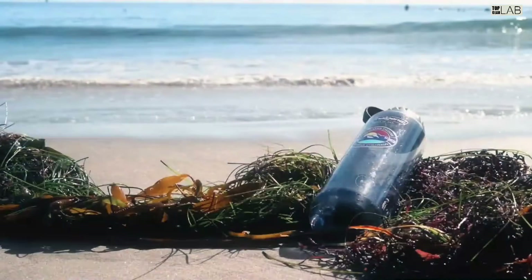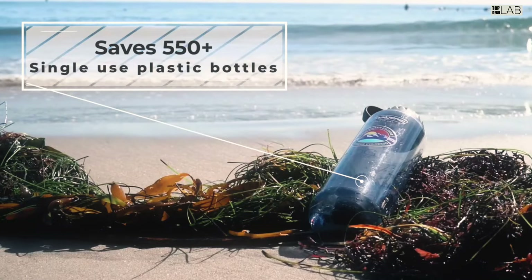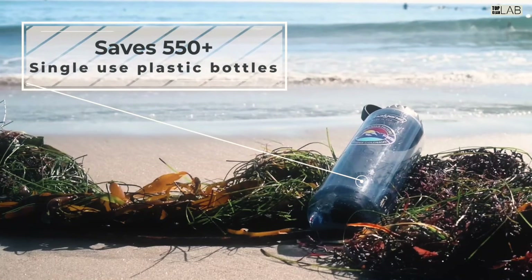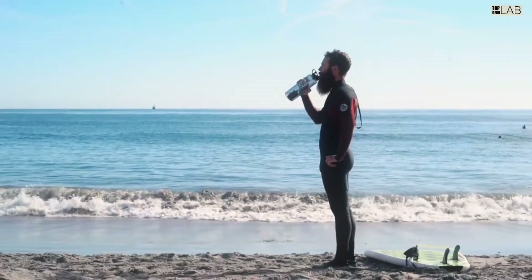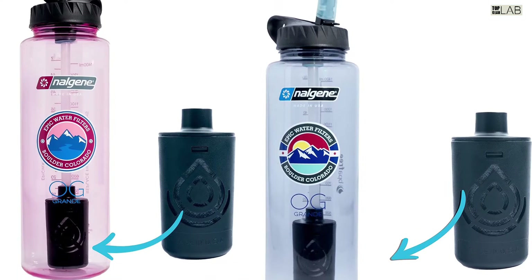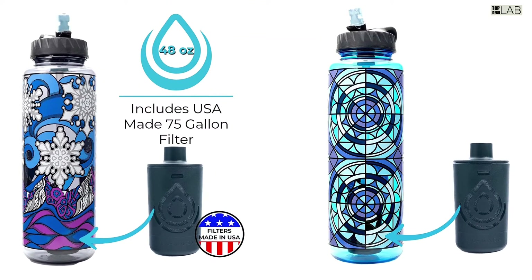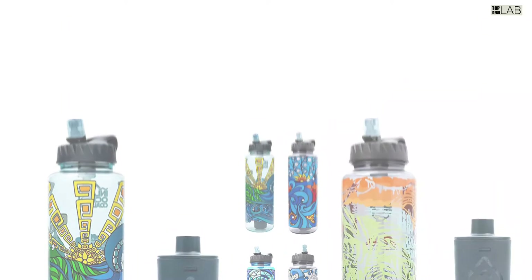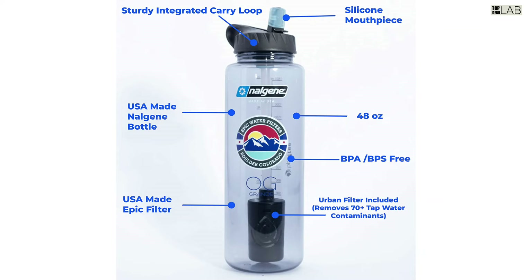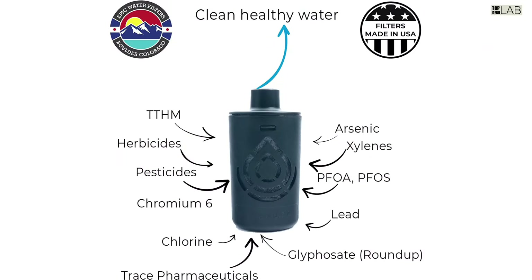Filter life is three to four months. As for the Nalgene OG story: in the 1970s, conservationists began discouraging the disposal of cans and glass bottles by burning and burial in wilderness areas. Nalgene products became popular replacements among backpackers — the light, wide-mouthed, high-density bottles were more secure than plastic bags and were used for both liquids and solid foods. Originally, wilderness travelers purchased Nalgene products from laboratory suppliers or their workplaces.